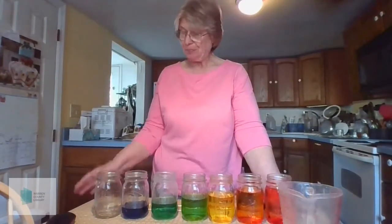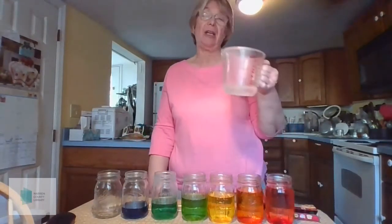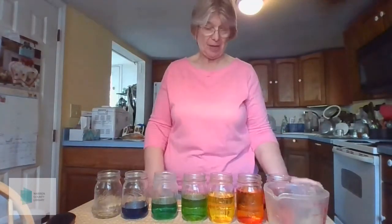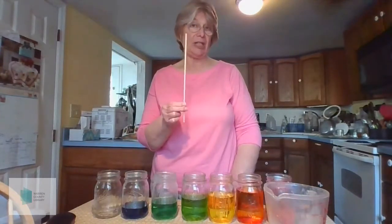All you need is to gather together some simple items that you probably have around your house. You'll need several glass jars or drinking glasses, the same size and shape. I'm going to be using pint-sized mason jars. You need some water — just regular tap water is fine — a measuring cup, some food coloring, and something to tap the jar. This is a knitting needle, or you could use a wooden dowel, a chopstick, or a spoon handle — whatever you happen to have handy.